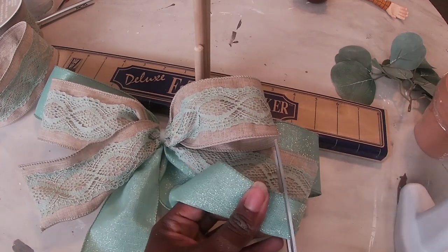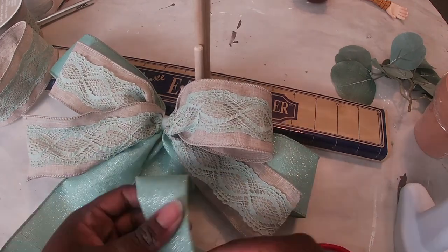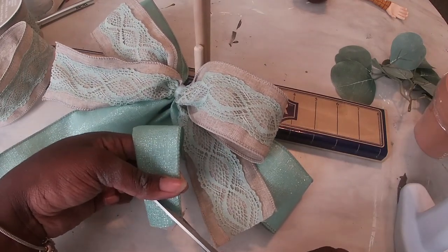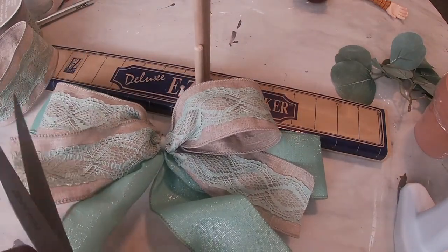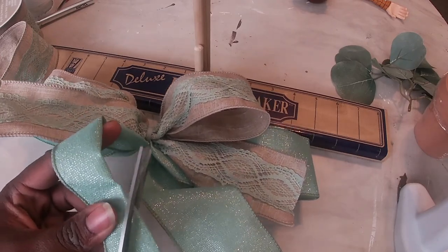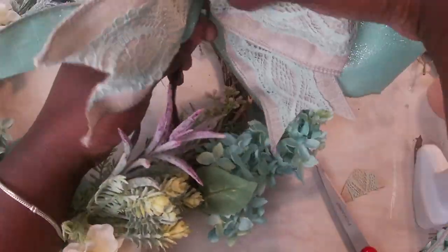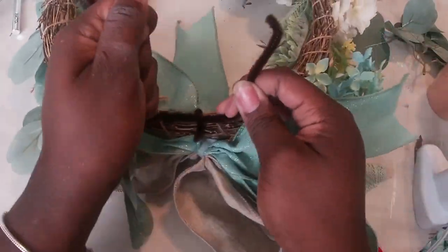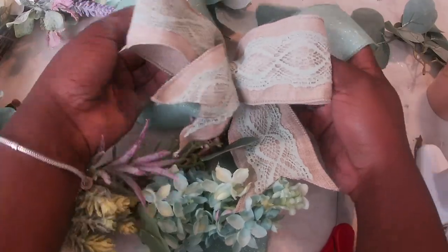I'm just adding some ducktails to my cute little ribbons because I always have to add an extra little dose of cuteness. It all came out beautifully — I love this little cute bow. Once I'm done creating my bow, I'm just going to tie it to my wreath with my chenille stem, over on the side where I want it to go, puff it out so it looks the way I want, and I am done.